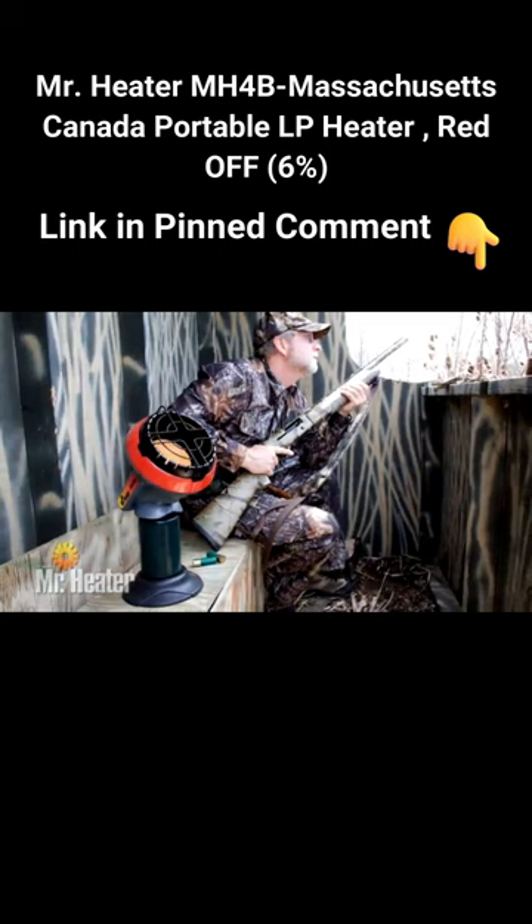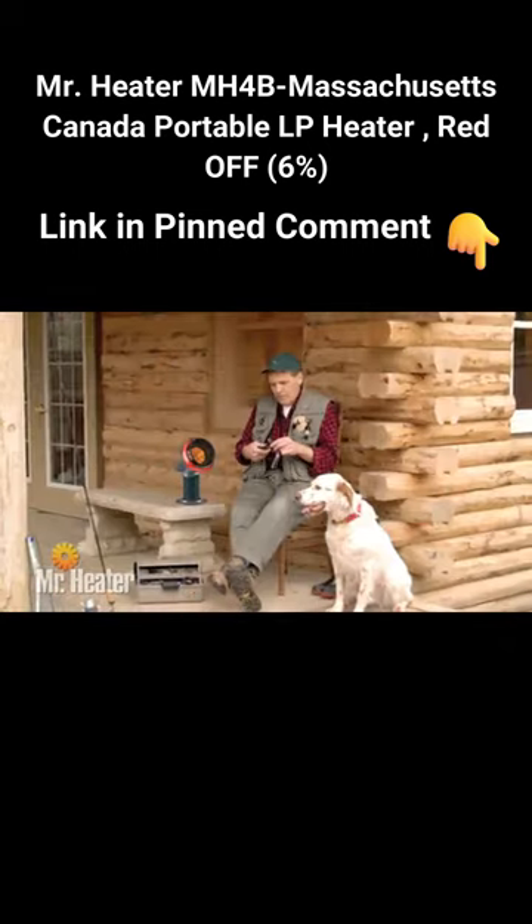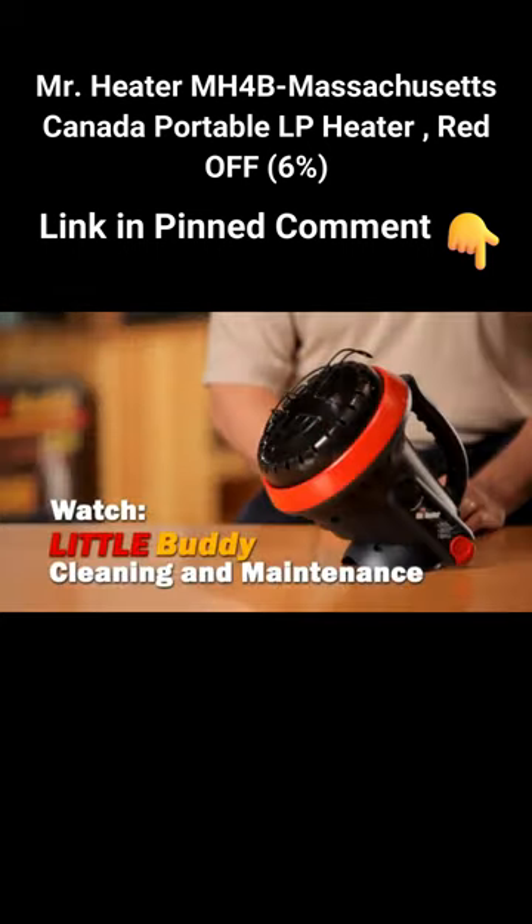You're now ready to use the Little Buddy heater to keep you warm and comfortable any time of the year. Be sure to watch the Little Buddy cleaning and maintenance video for tips on how to care for your unit.